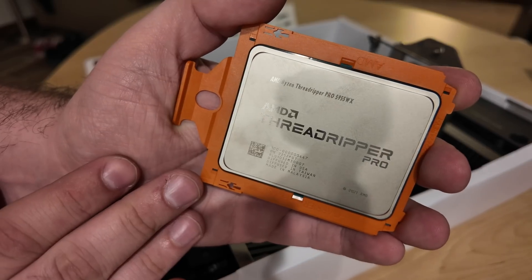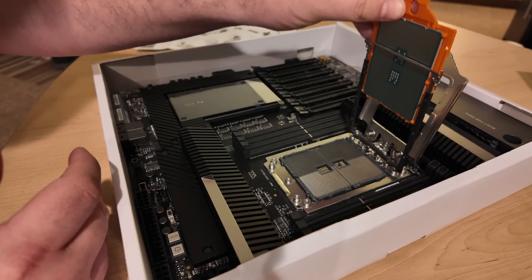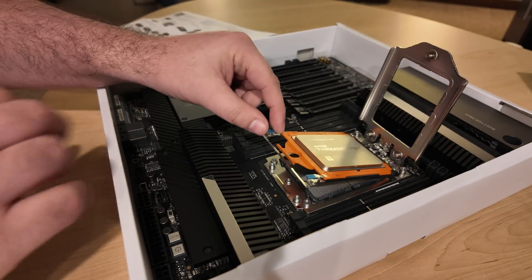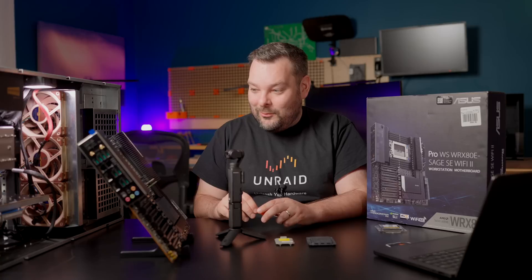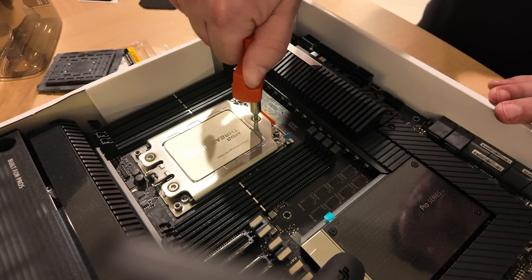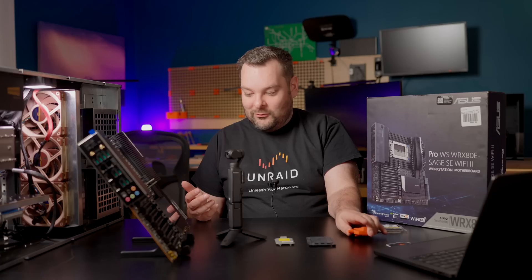There are three screws, and you do them up in a specific order — they're numbered one, two, and three. You have to undo them to get the socket out, and then you kind of slide the CPU in and out of the holder. It comes in this orange plastic tray. Then you slide it into the socket and screw it down. You have to use quite a bit of force because it's a big chip, and with the LGA array in the middle, they've got to make sure it's an even pressure right across that huge surface area in order to get proper contact across the entire chip.